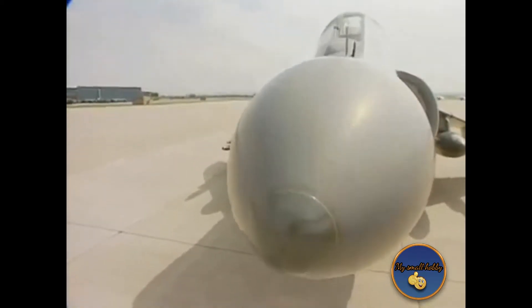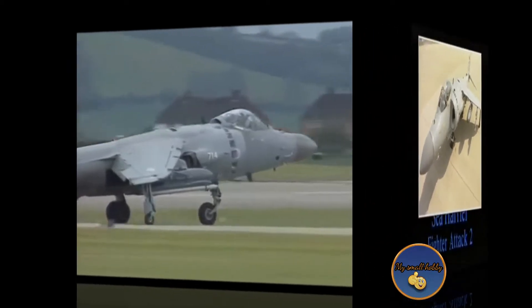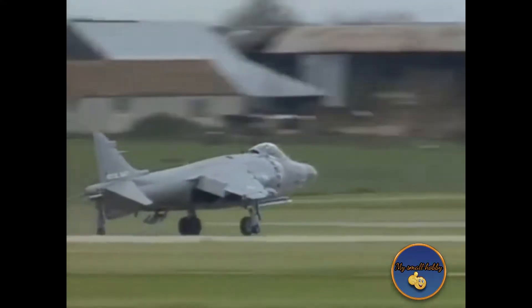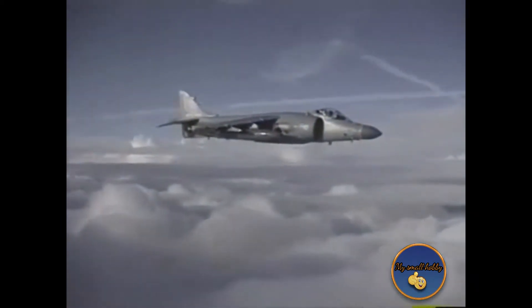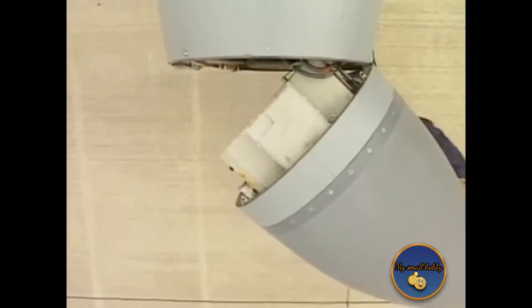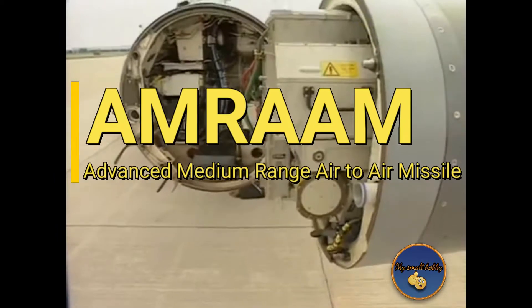First flown in 1978, the Sea Harrier FRS-1 was a navalized development of the RAF Harrier G-3, the major differences being a revised radar nose and revised flight cockpit and canopy. The FRS-1 entered service with the Royal Navy's Fleet Air Arm in 1980, and its capabilities were fully tested in the South Atlantic in 1982. The lessons of that conflict led to various proposals for future development, most importantly the midlife update program for the proposed FRS-2. The main improvements were the fitting of the Blue Vixen Pulse Doppler multi-mode radar with its look-down shoot-down capabilities and the use of AMRAAM, or Advanced Medium Range Air-to-Air Missile.